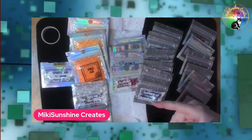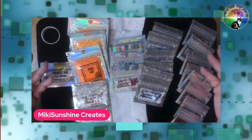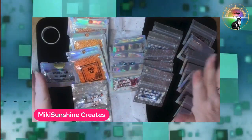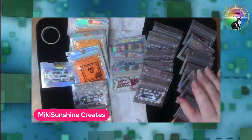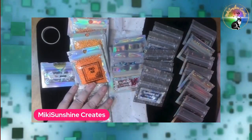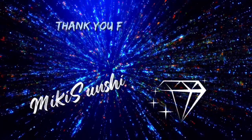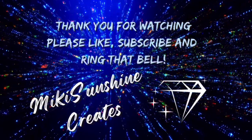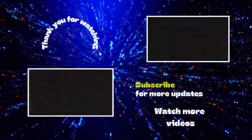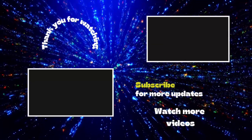If you enjoyed watching this, please subscribe, hit that thumbs up button, and ring the bell so you always know when I upload a new video or go live. In the meantime, be good, be nice, be happy, be wonderful, be safe. And until the next time, I'll see you next time.